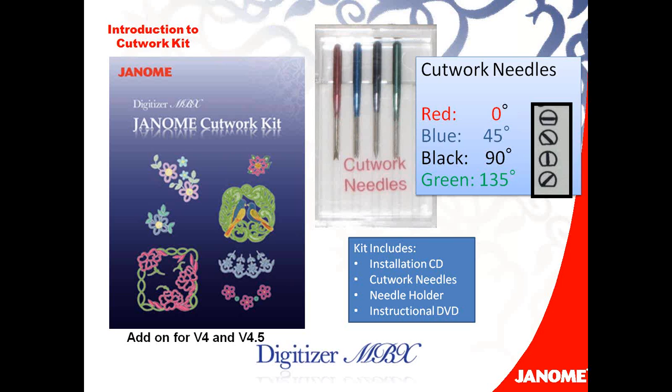The kit is going to come with the installation CD, the cutwork needles, a needle holder, as well as an instructional DVD.